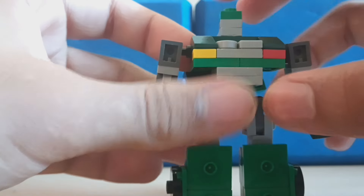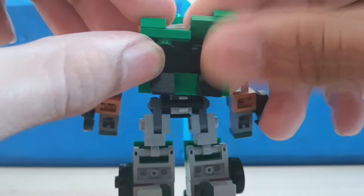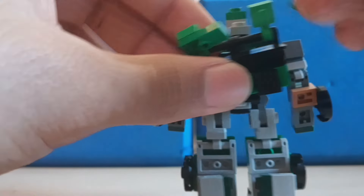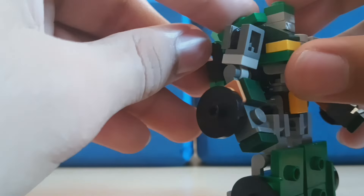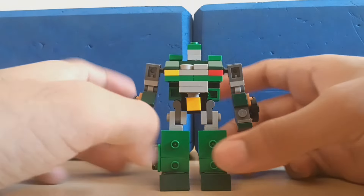Then you move the head over so that you swivel his head over so that it goes onto his chest like so. And then finally, you want to swivel this piece out like so and then collapse it onto his shoulder. And there's Hound in his robot mode.